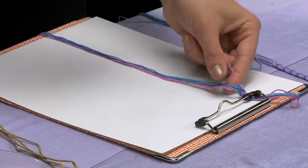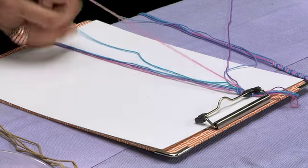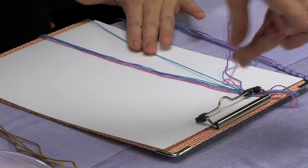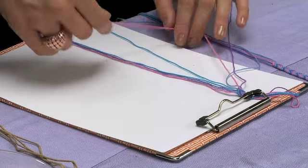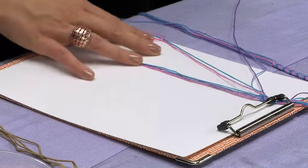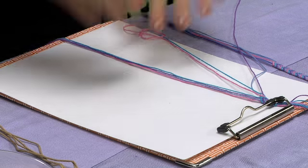Then move again to the right, to the next string over. Do the loop, up through the hole, tighten, do another loop, up through the hole, and tighten. Remember — to make it look good, you're going to want to do two loop sequences on each string.